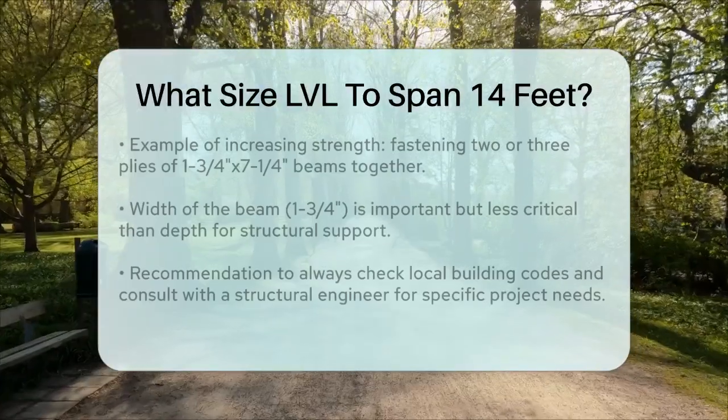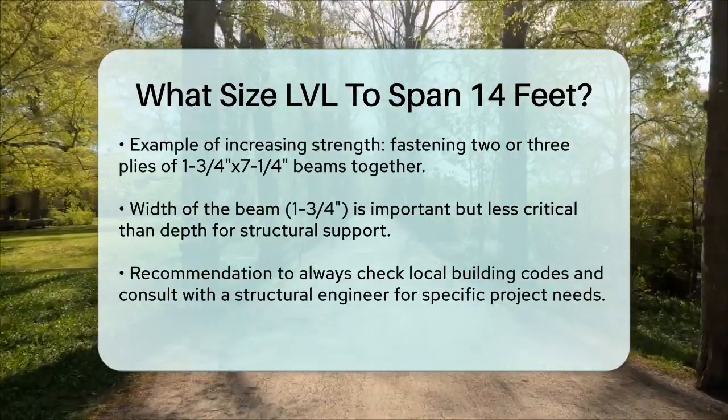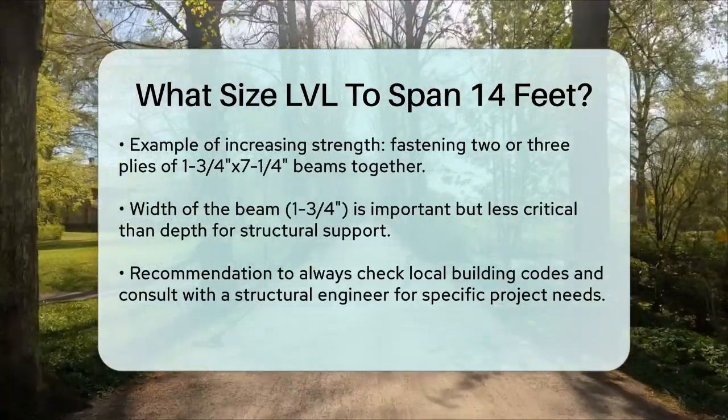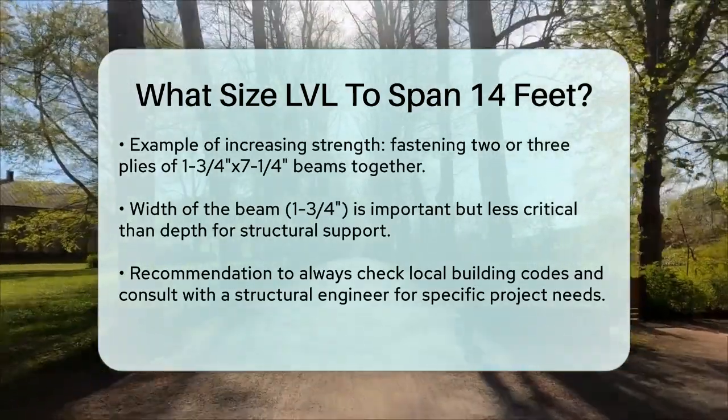It's also important to note that the width of the beam, while less critical than the depth, should be sufficient to provide the necessary structural support. A width of 1¾ inch is common and usually adequate for most applications.